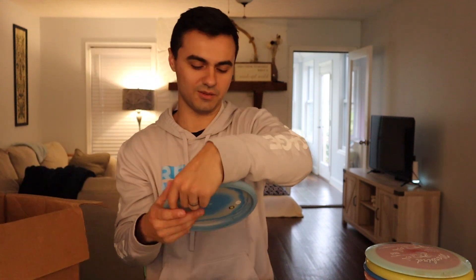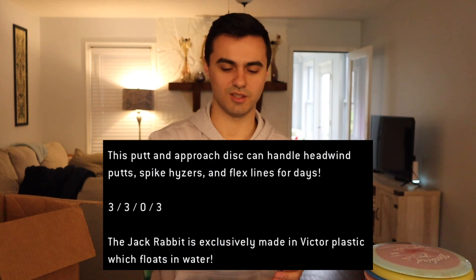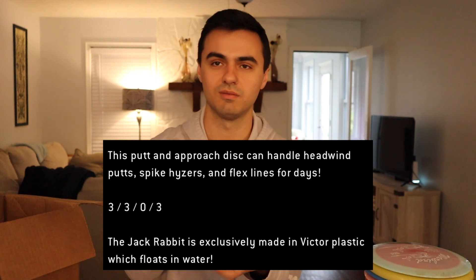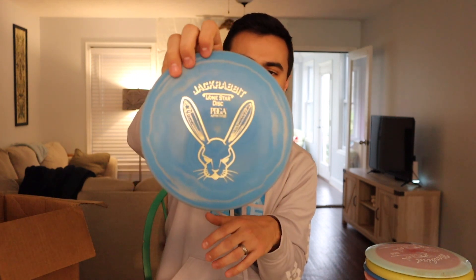Here's another putter we haven't tried yet — the Jackrabbit in Victor plastic, V1. Look at how swirly that is — really cool looking for a putting-plastic putter. This one is beaded, whereas the Penny Putter is not. I'm a bead putter guy, so this one feels a lot better in my hand. The Jackrabbit is only made in the Victor floating plastic — they don't make a premium version. So you're either a beaded Jackrabbit guy or a non-beaded Penny guy. Let us know which you prefer.